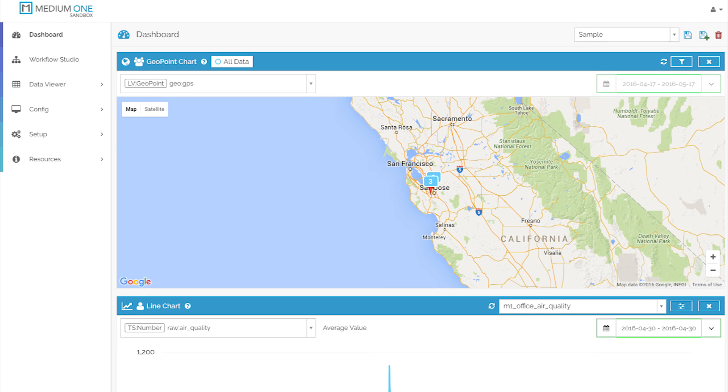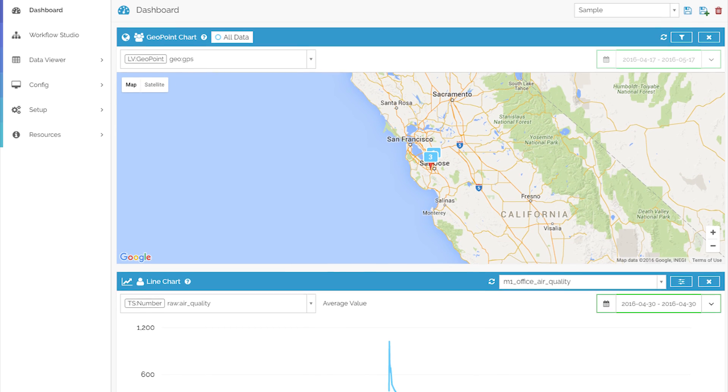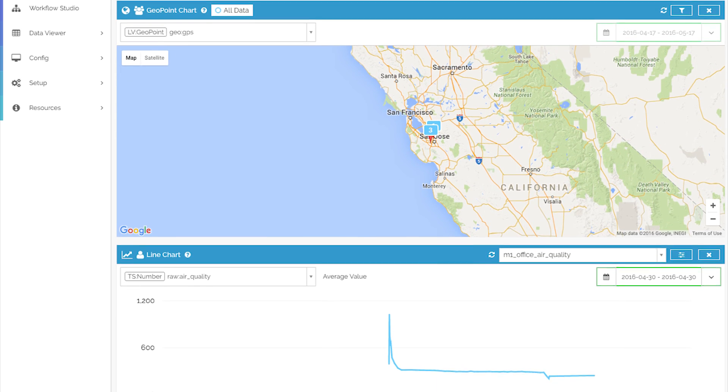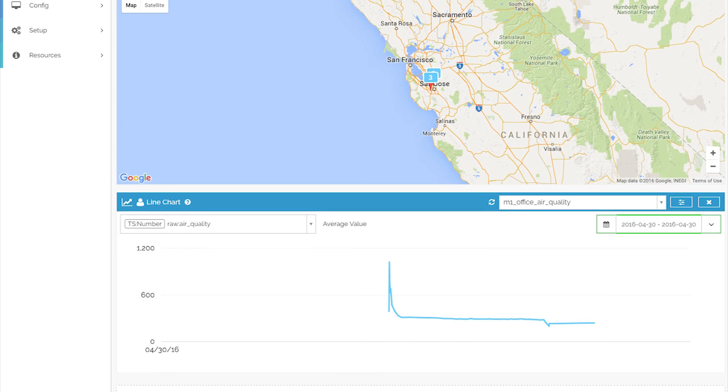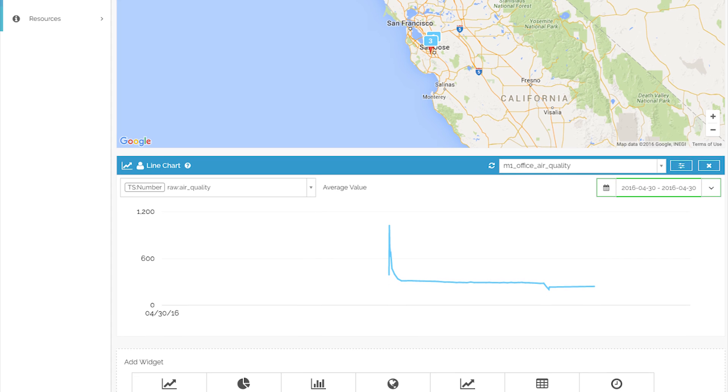Once activated, the kit is connected to MediumOne's data intelligence platform, which is able to monitor the board activity, perform sensor data analytics, generate reports, create rules, alerts, and much more.